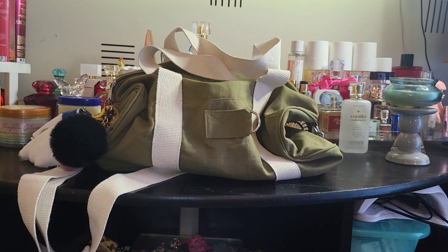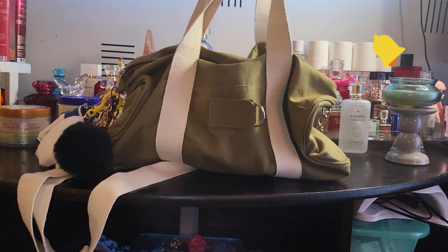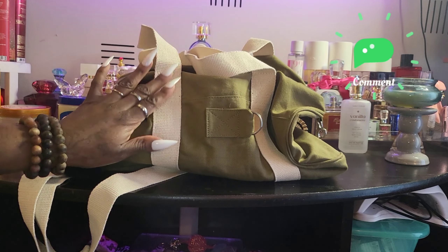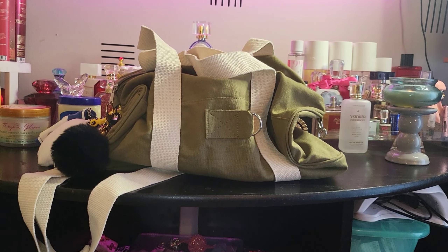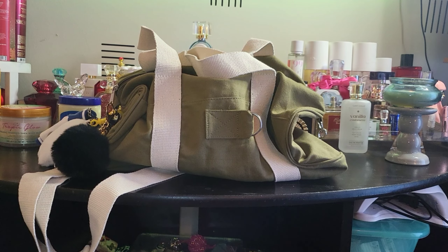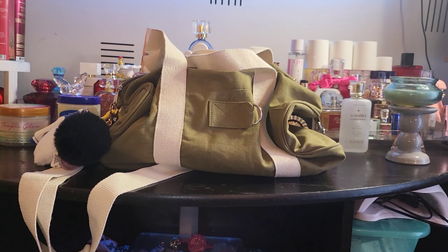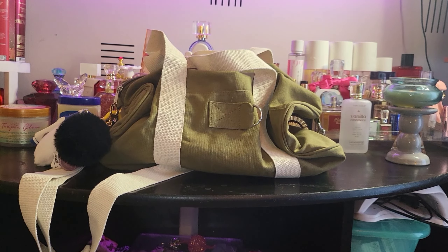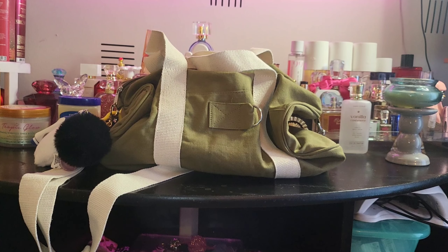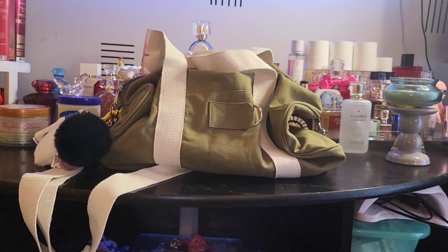I wasn't really looking for anything in particular but saw this bag and a few other colors they had. I fell in love immediately with this one. I feel like even if the light color were to get a little worn, it would still look cute. And what I decided I want to do — you know how you go to national parks, exhibits, museums and you can buy patches? I think I want to turn this into like a 'my everywhere bag.'